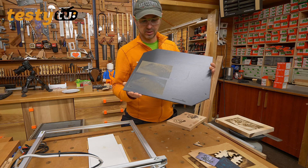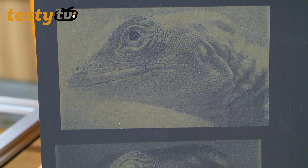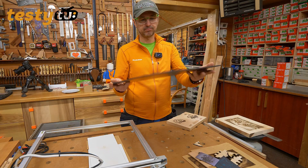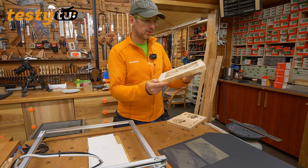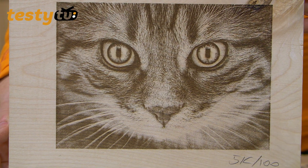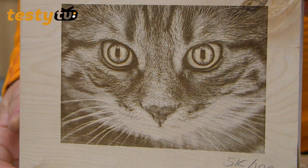Rysunki zamienione na fotografie w skali szarości – zrobimy dwie próby: w inwersie i we właściwych kolorach. To jest płytka włókno cementowa, którą mam na dachu. Prędkość 5000x100 i klon – przepięknie to wychodzi. Jakość jest naprawdę rewelacyjna.